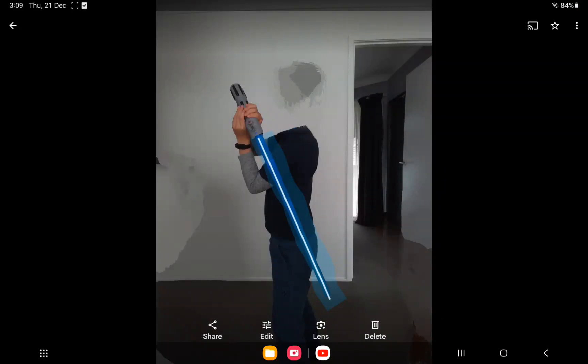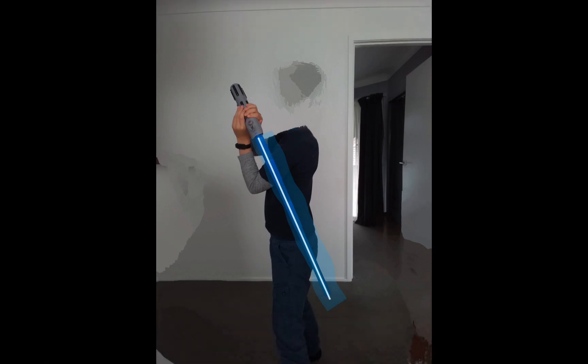Hey guys, welcome back to my YouTube channel. In today's video I'm gonna be showing you guys how you can make lightsabers look realistic on Google Photos. Also, in case you're wondering why I don't have a head here, it's because I've never done a face reveal — I will later.